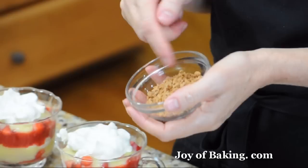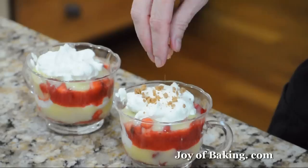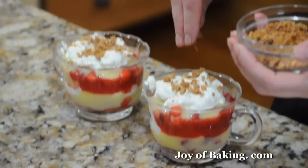To finish off the trifles, I've taken some almond cookies and finely crushed them. You could use ginger cookies, shortbread cookies, graham crackers, digestive cookies, or chocolate cookies — really, you can do whatever you like.